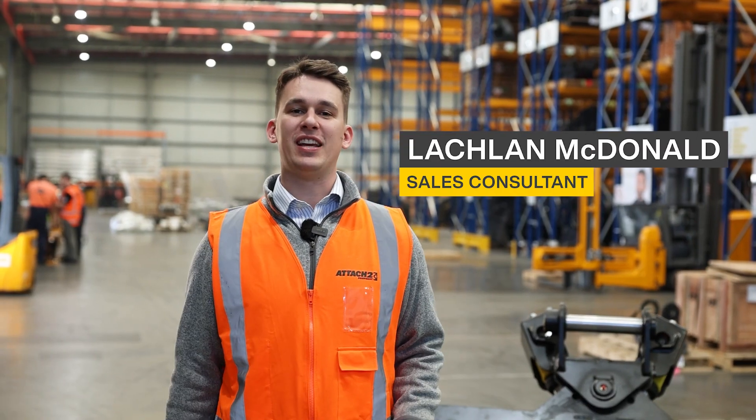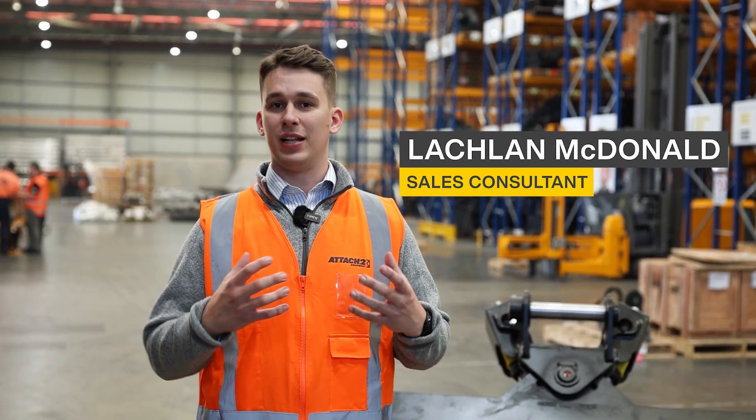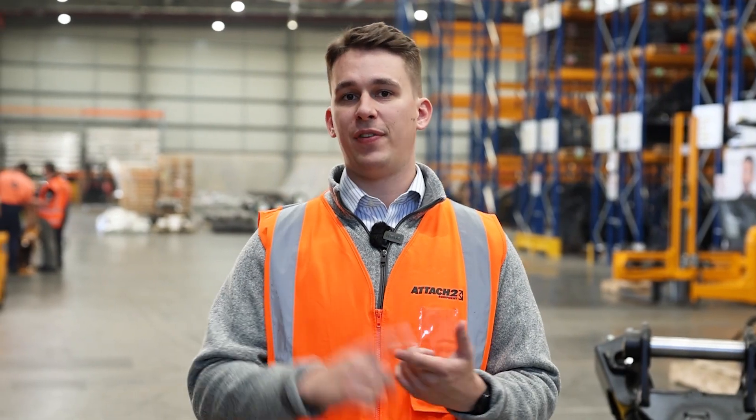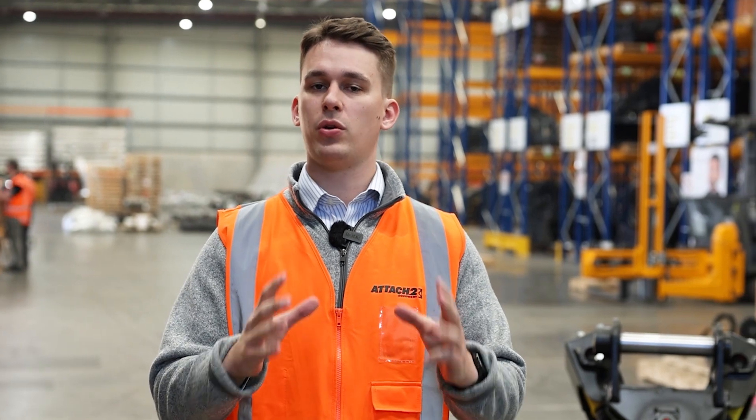Hey guys, Lachlan here from Attach2 Equipment. As I said, we're going to be going over our Elite Tilt Bucket Mk3 in this video. We really want to show you how effective and reliable this attachment is and just give you a really good understanding as to why you are going to need this attachment to take your operating to that next level.